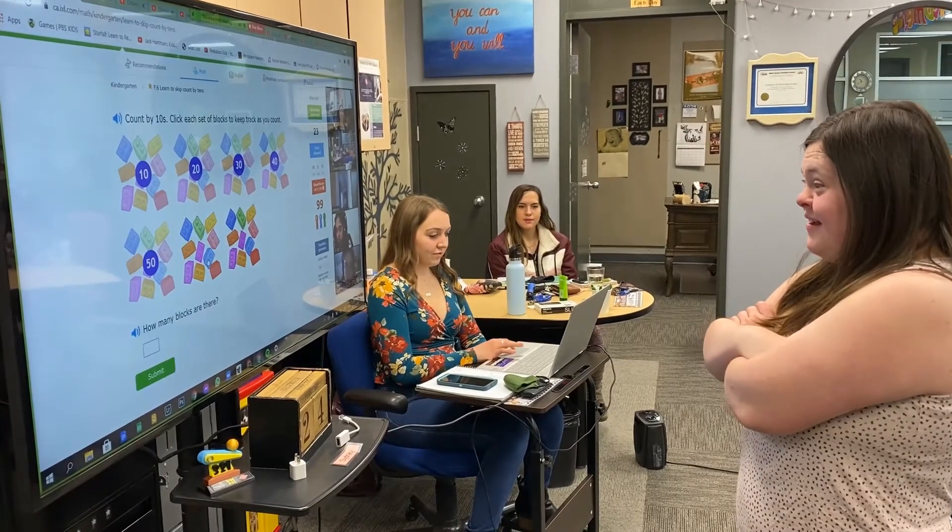10, 20, 30, 40, 50, 60, 70. Good job, Rachel. I'm counting.